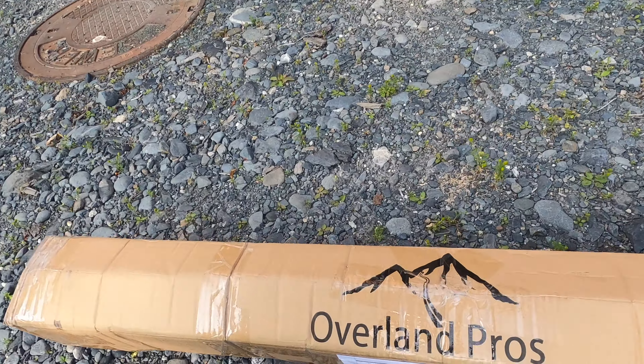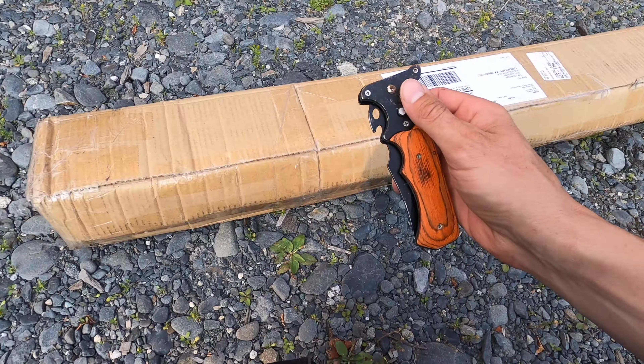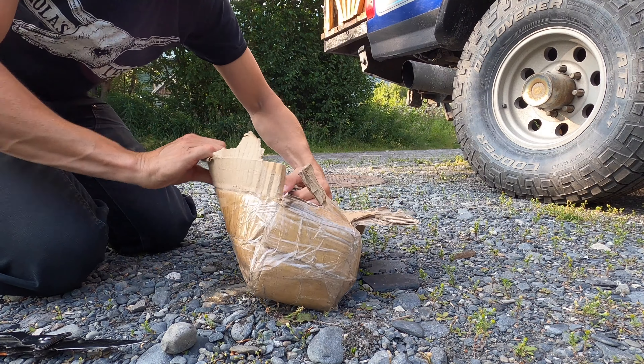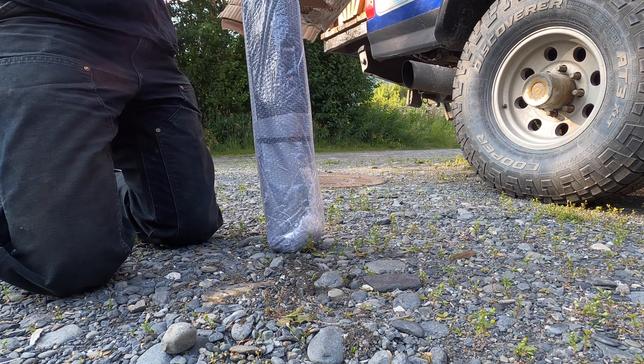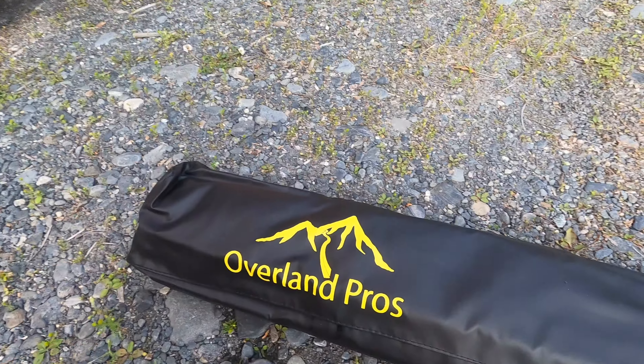A sweet package arrived today — Mosey is getting a shower. Let's get it installed.